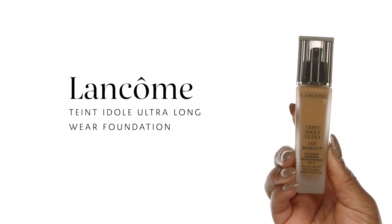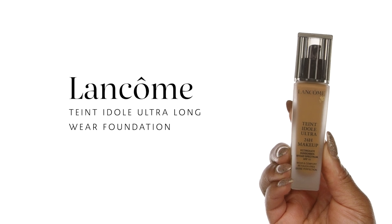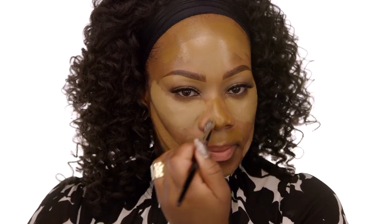Next we're going to use the Lancôme Teint Idole Ultra Wear Foundation in the shade 500 Suede. I'm using this particular foundation in very select areas. For most of us, we all have about three to four different skin tones running throughout our face. So why not go ahead and highlight those areas? Follow what you see — do what your skin is telling you to do. For me, I'm a little bit darker around the perimeter of my face, so that's where I'm applying my darker shade, using the number 71 concealer brush.